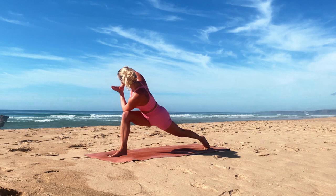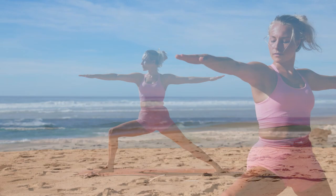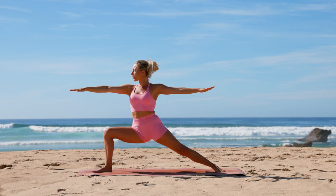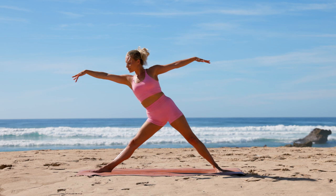Ground your back heel, bring your arms down, and open into your warrior two. Inhale extend your arms and legs, exhale bend into warrior two. Inhale extend, exhale warrior two. Inhale reach your arms to the sky, exhale get low into warrior two. Now extend your front leg, shift your weight forward, bringing the back of your hand to your inner calf or ankle, releasing into our trikonasana. Breathe in and breathe out.